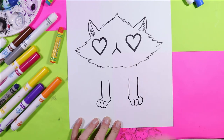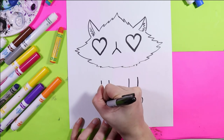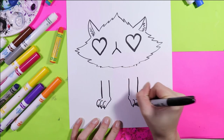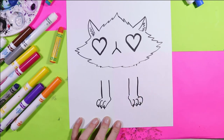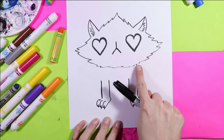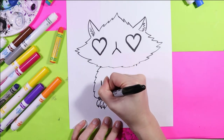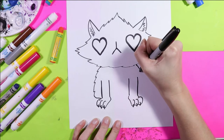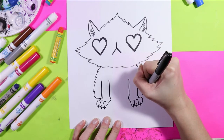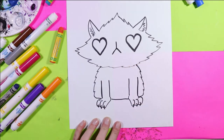Now because it's a cat, we can add little curving lines to create the nails. From those two dots that we added already, we're going to draw zig-zag lines down and connect at the bottom to create our cute little cat.